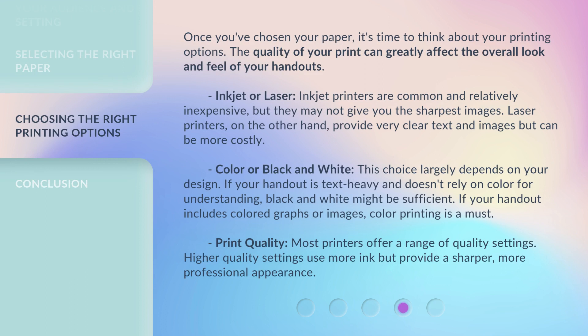Once you've chosen your paper, it's time to think about your printing options. The quality of your print can greatly affect the overall look and feel of your handouts. Inkjet or laser: Inkjet printers are common and relatively inexpensive, but they may not give you the sharpest images.